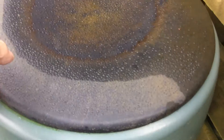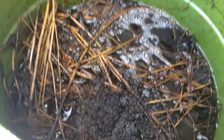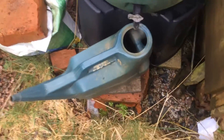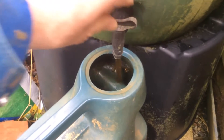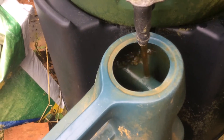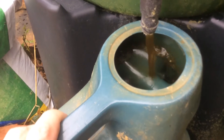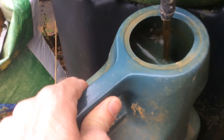In here is comfrey and nettles and some other stuff since last year. This smells pretty bad, but it works very well. It kind of looks like cold tea, but it doesn't smell like cold tea - it smells pretty nasty. Now it should be about the colour of weak tea, and that's ok. That's pretty much ready for me to use.